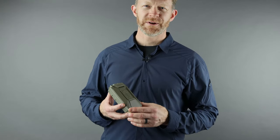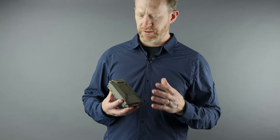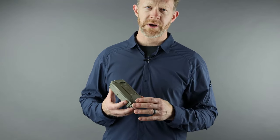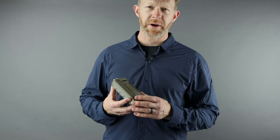Hey, this is Andrew with Theorem, and today we're going to take you on a quick tour through our new product, the CellVault 5M. We designed this to give you a custom battery carriage system for all of your electronics, whether it's weapon lights, weapon sights, night vision, or pretty much anything else that's battery powered in your kit.